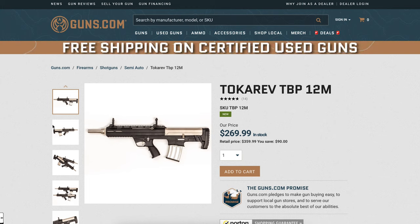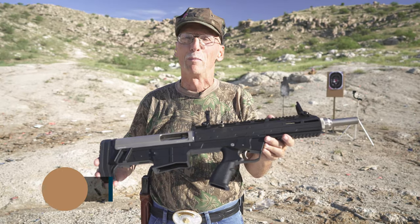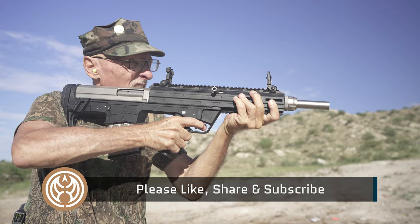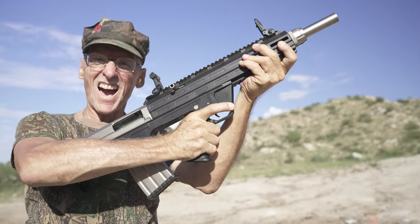Thanks for watching today. Enjoyed showing you the Tokarev. I'm going to keep shooting this later, folks — this was a blast. Be safe out there. Go shooting. Shoot pop cans. Shoot alien jugs. Have a blast. Thanks for coming to Area 51 in Arizona. I'm Ron Ball. Have a good one!